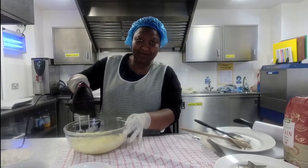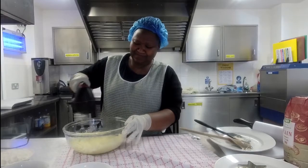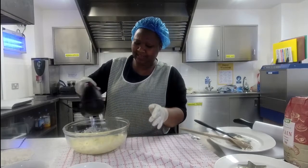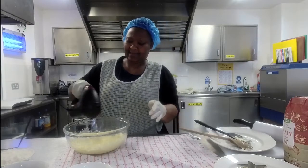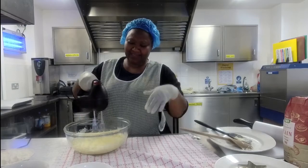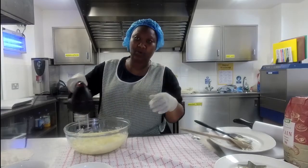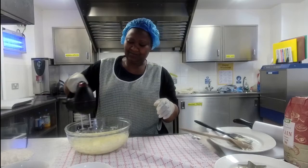Unlike cake, you can't over-mix biscuits, so don't feel worried about keeping going. At this point it's almost ready to add the other ingredients. You can tell because it's all nice and soft and creamy, and it feels easier to make the whisk work around easily.